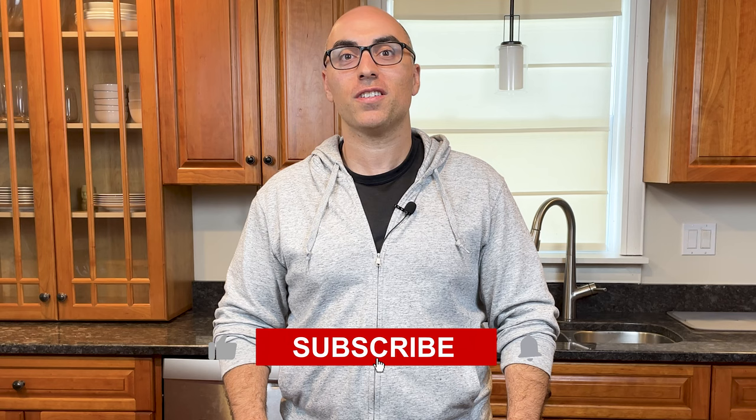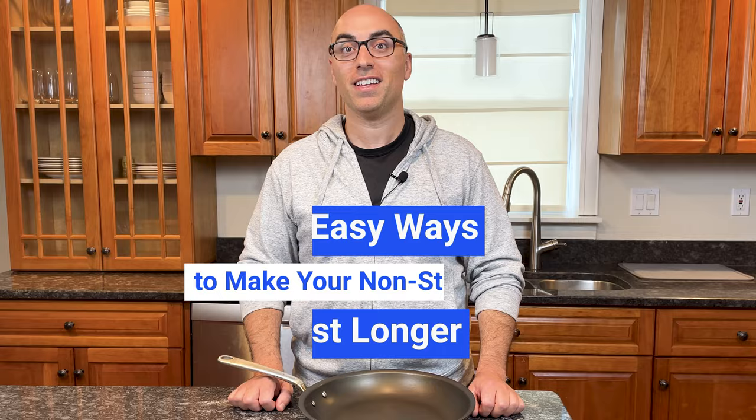Hi, I'm Andrew with Prudent Reviews, where we help you find the best products for your home. If you're new to this channel, subscribe for in-depth and unbiased reviews of cookware, kitchen knives, appliances, and more. In this video, I'm going to walk you through 10 easy ways to make your non-stick pans last longer. Let's get right into it.